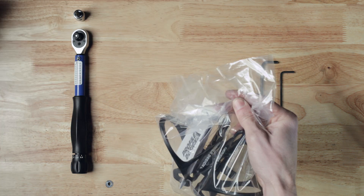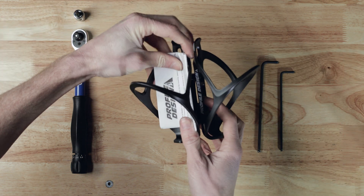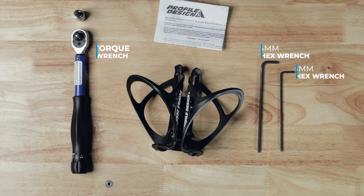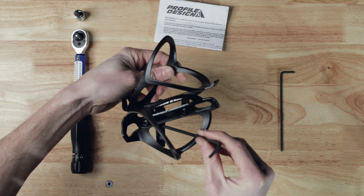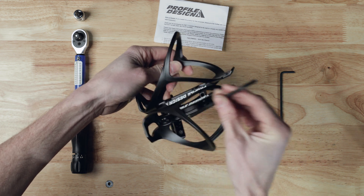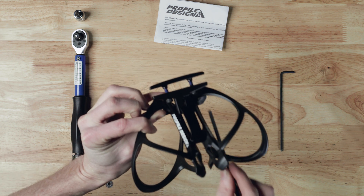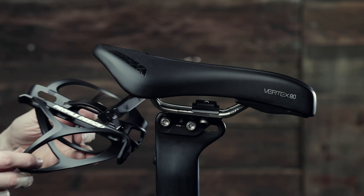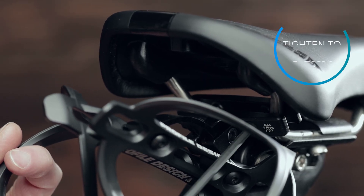When installing the RMP system, begin by removing the packaging and using a 4mm hex wrench to loosen the saddle rail clamp. Next, install the RMP system to your saddle of choice, tightening the saddle rail to 2.5Nm.